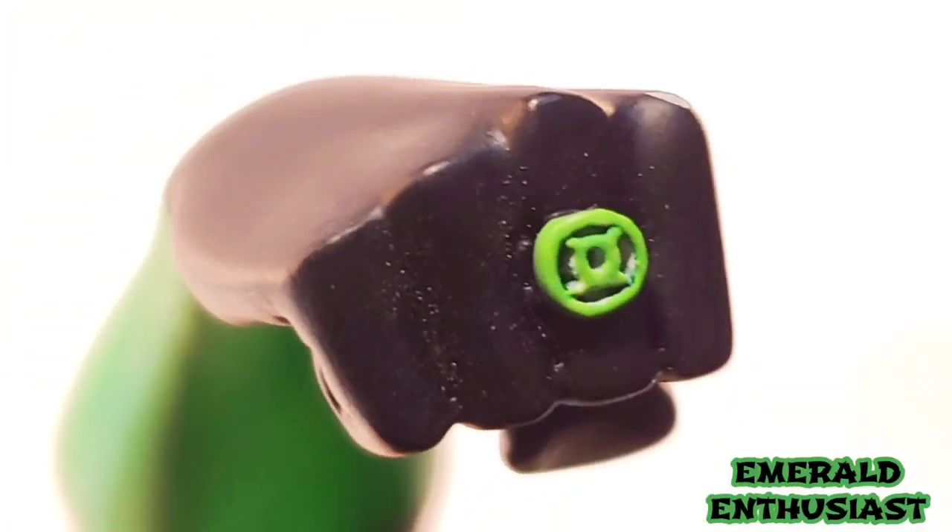And here is a close-up of the all-important ring. One of the things in First Flight that differentiates this version of Green Lantern from the various comic book versions of Hal Jordan is the fact that he has the green wrist gauntlets and the black gloves. While I do like that color palette, I feel like the paint choice for the ring could have been better here. This light matte green doesn't look like it belongs with the rest of the statue — a metallic finish would have improved this area substantially.